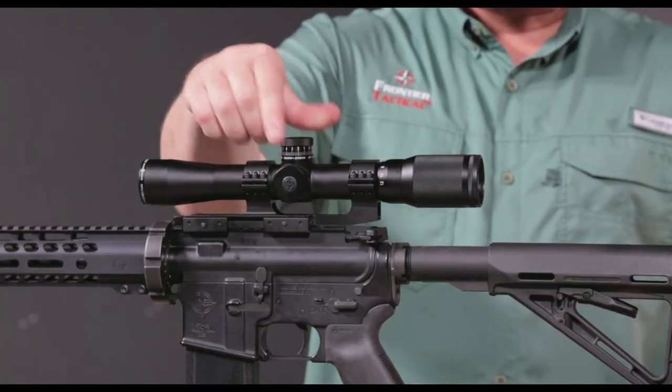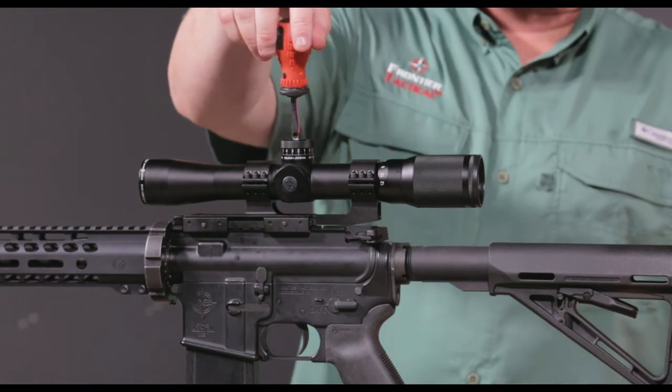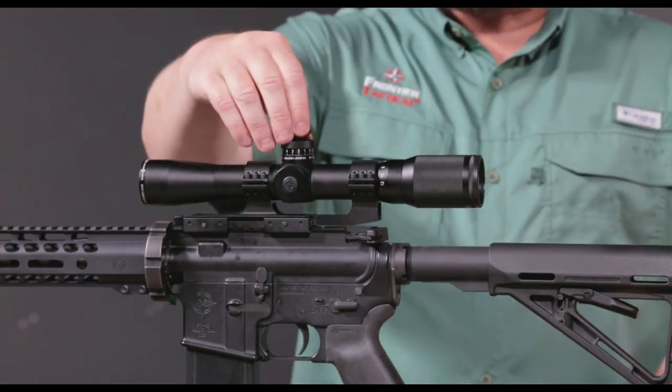The turrets just pop up and you can twist them. Once you get it exactly where you like it, you just push it in the down position, take a screwdriver, unscrew, and reset this back on zero, then go ahead and screw this back on top.